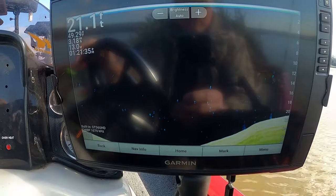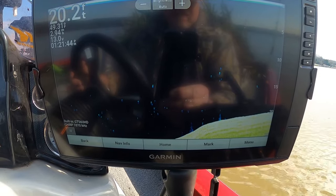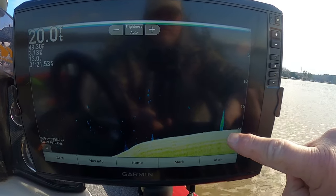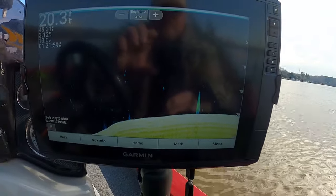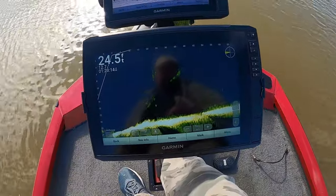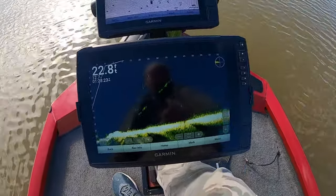Now let's go over that with the down view. We ought to be coming up on it — it ought to give us a really good picture of what this looks like with the down view. There we go, here it comes. Really good picture of that Christmas tree sitting in 20 feet of water. Now let's put that forward scanner on — that's 60 feet out. Once it goes in that water, it's fair game for anybody.